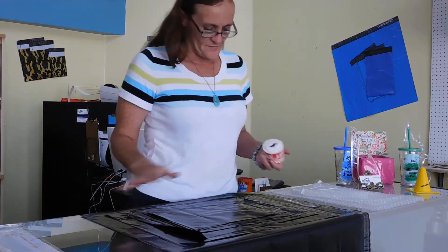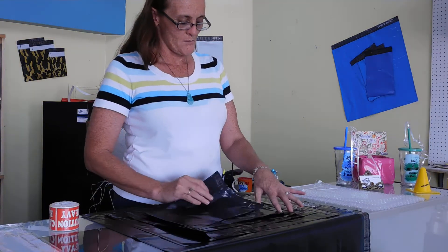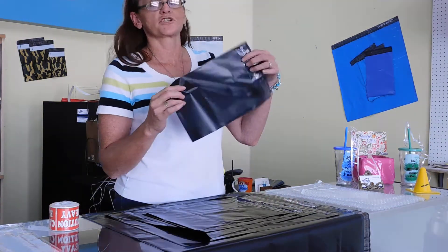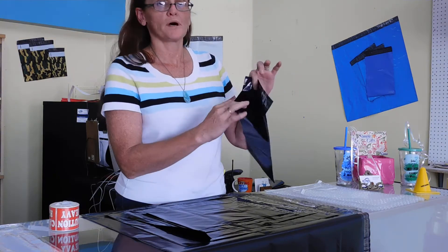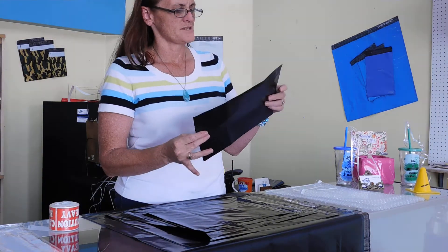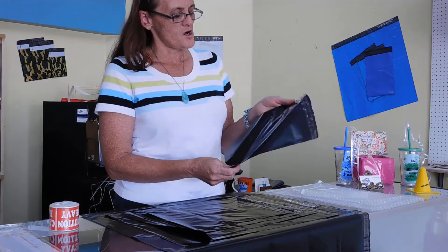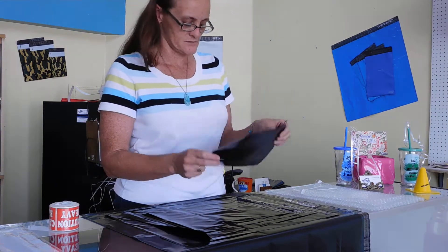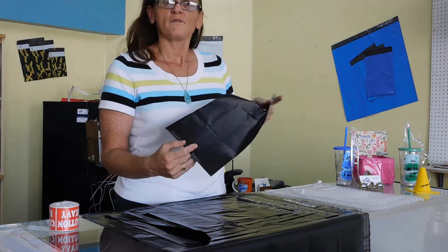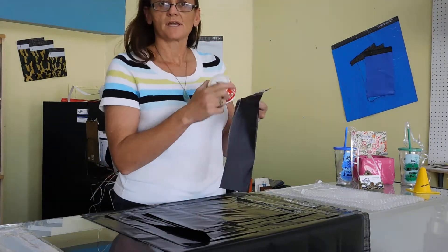Howdy shippers, Vandy here. Today we're going to talk about the Unique Mailer brand black poly mailer shipping bags. These are the flat mailers — no bubbles. People ask me what are those good for? Well, I'll tell you: small lightweight items such as clothing, baby clothes, a variety of items.